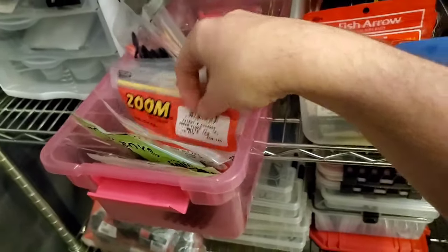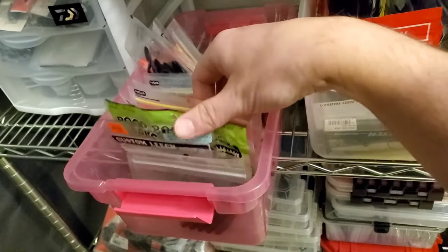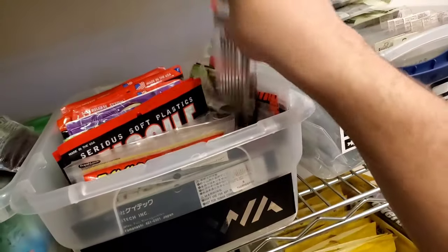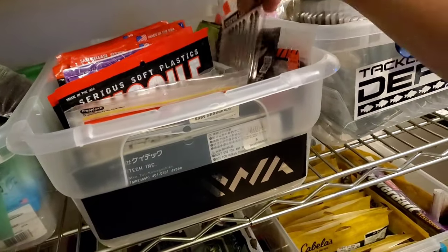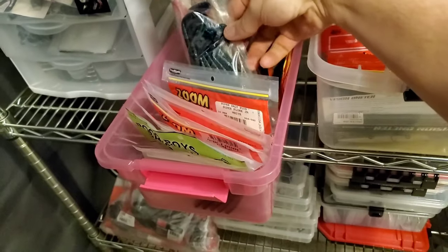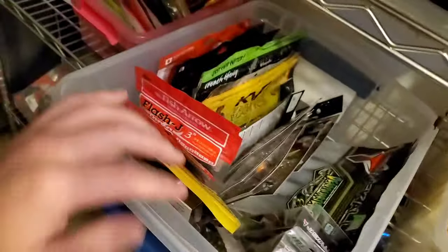Here is just miscellaneous Zoom stuff. I got a lot of flukes in here — that should probably be in the drop shot finesse bin, but anyway, a lot of random Zoom stuff. I got some speedworms, I got some Jackal — this is just kind of a hodgepodge mix of random stuff.